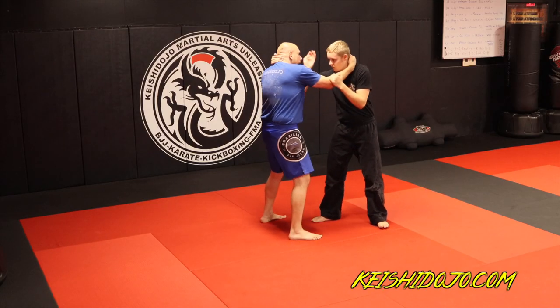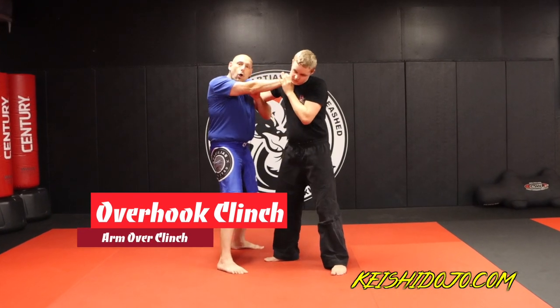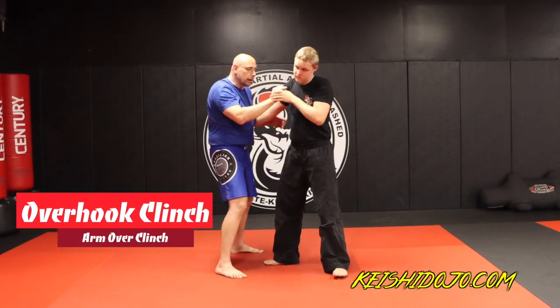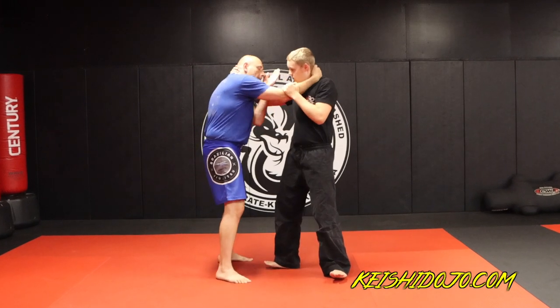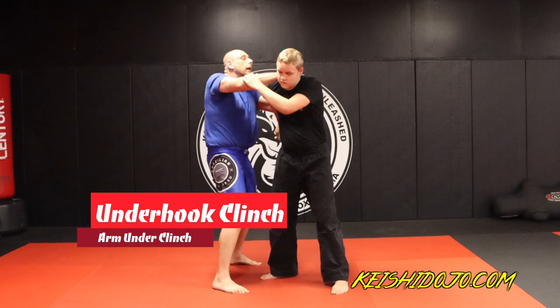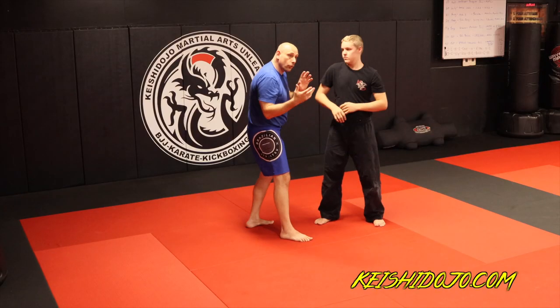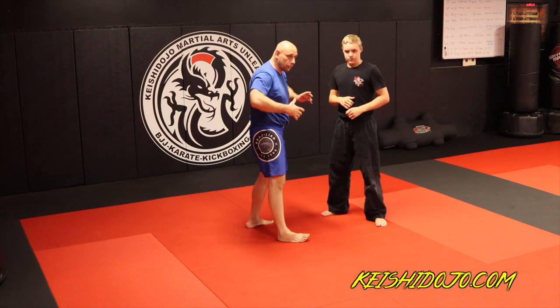Now from here, if I over hook his arm and push him away, this is what we call the over hook clinch. And finally, if I come on the inside, under hook and push away, this is the under hook clinch. So those are your major clinches to worry about.